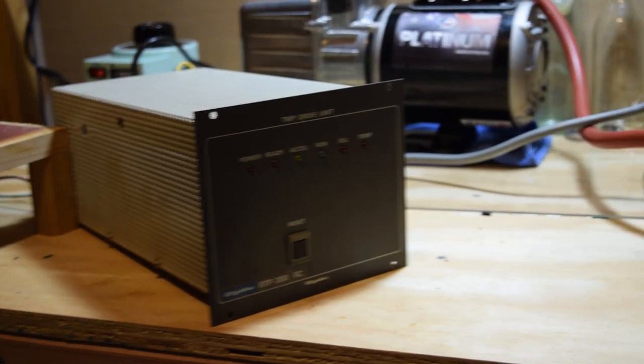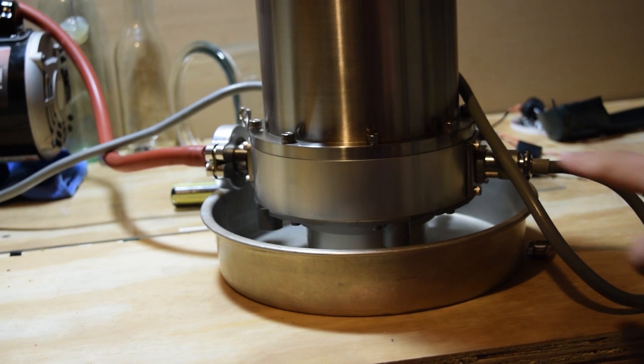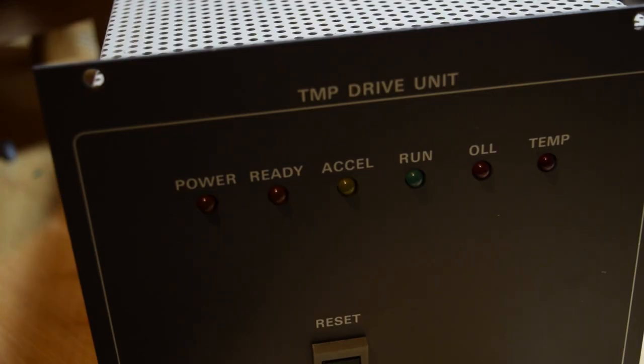This is the turbo molecular pump drive unit, and it connects to the other side of the pump right there. It's switched on with this power switch on the back. When it's switched on you can see the power and ready lights come on, which means that the pump is ready to go.